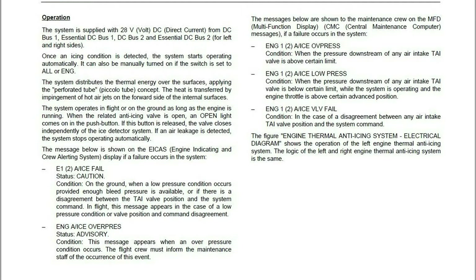A disagreement between an engine anti-ice valve and a command will give you an Engine 1 or 2 Anti-Ice Valve Fail ICAST message.